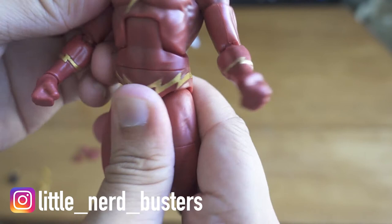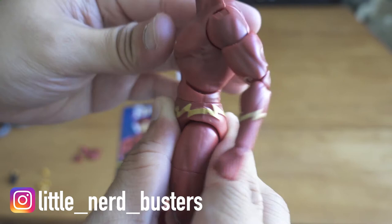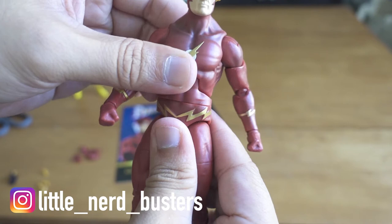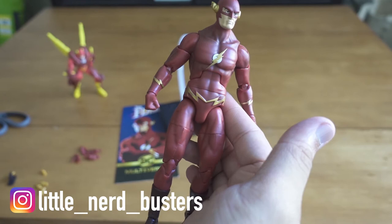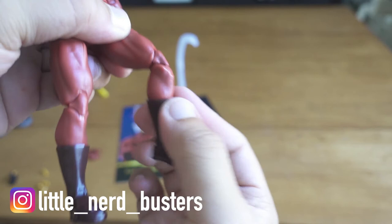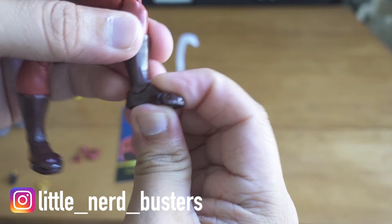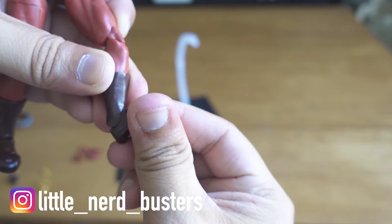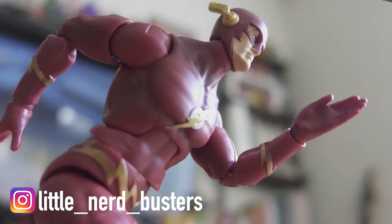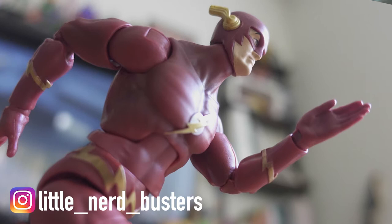In terms of the torso there's a great ab crunch — you can get a nice S-curve going and twist side to side. The legs are where DC Icons usually fails for me, but Mattel did a great job here — it feels solid. There's a thigh twist, double-jointed knees, the boots twist, a great ankle pivot for up and down, and toe articulation. Overall this is a great figure — I'm very surprised. If you can find it at regular price I'd recommend it quite a lot.